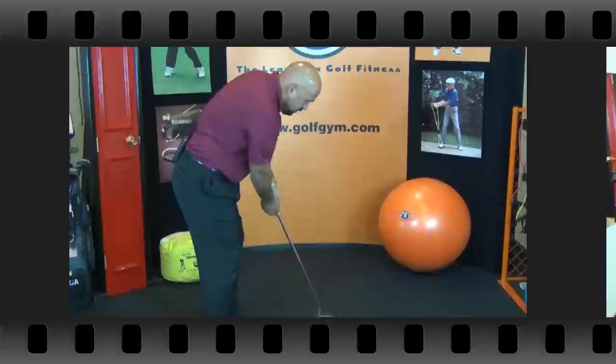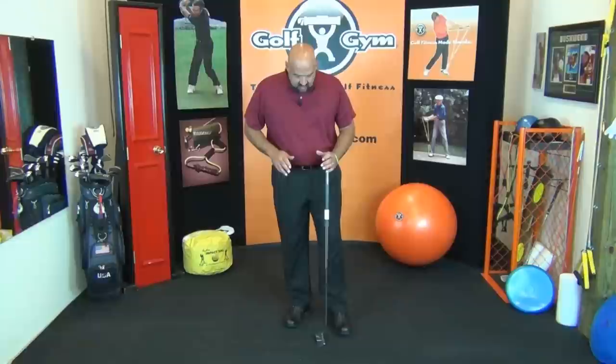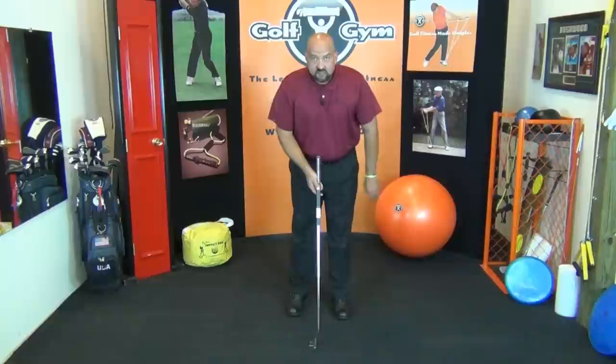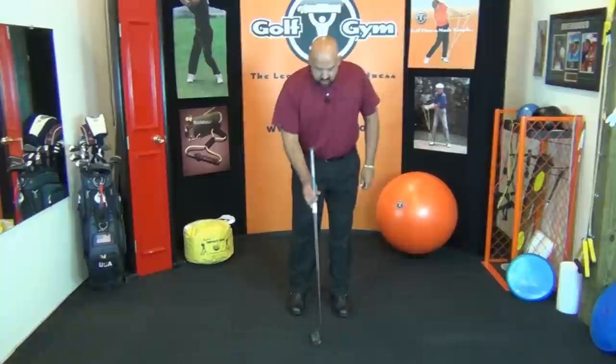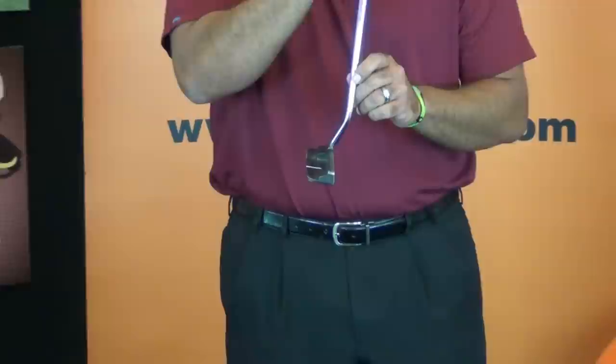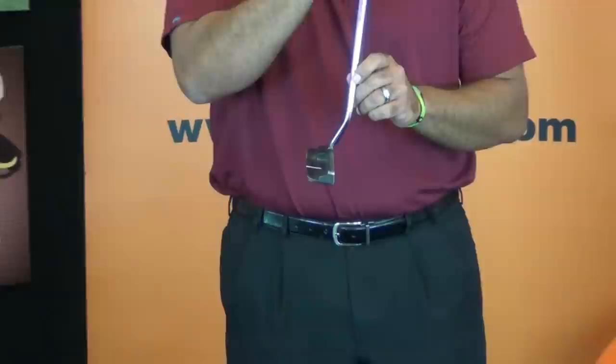I want to give you some important information for those of you who are going to go out and try to make this stroke work with the putter you have. Because of the way you hold it, the putter is always going to be in a more forward-pressed position. Because of this, there has to be at least seven degrees of loft on your putter, otherwise the stroke won't work properly in that forward press position.